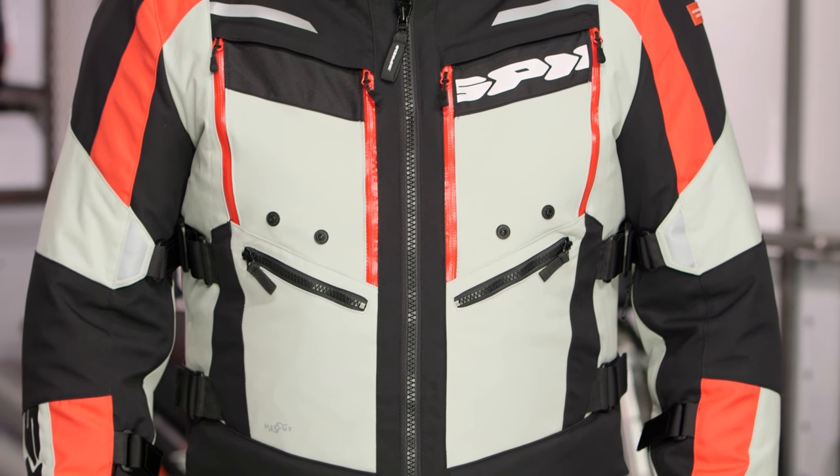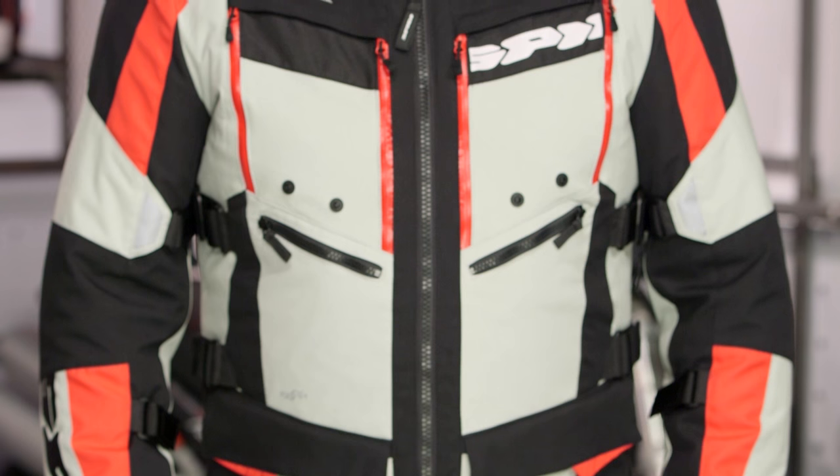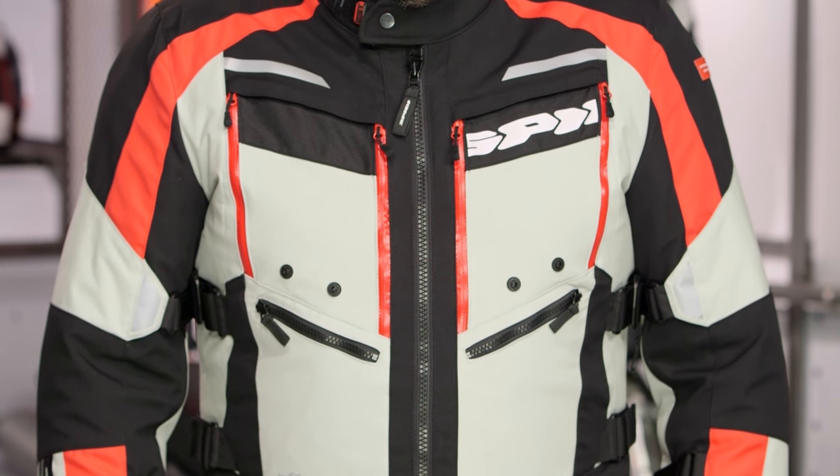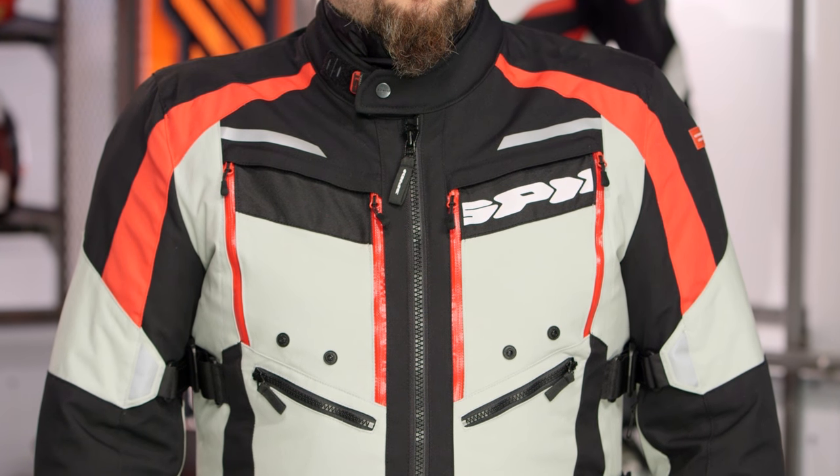Sizes range from extra small up to 4XL, and there are four different colors available. We've got Buzzsaw in the gray-red version — really nice clean lines for touring and adventure riders. As far as Speedy is concerned, they're an Italian brand, a premium player, and they've made a strong push into the American market over the past 12 months. Their quality is honestly second to none.